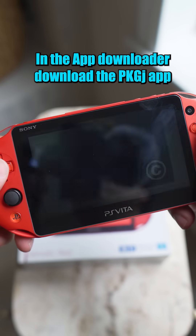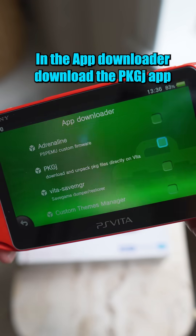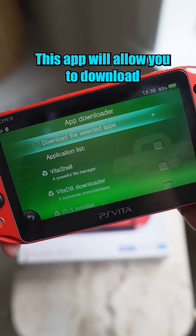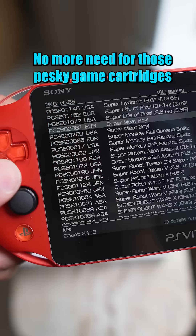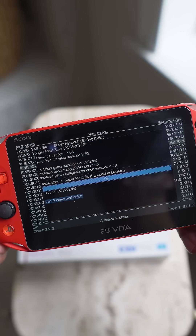Open Vita Deploy and in the application downloader, download the PKGJ app. This app will allow you to download backups of all your favorite PS Vita games. No more need to carry around these pesky game cartridges — now you're playing games straight from that SD card.